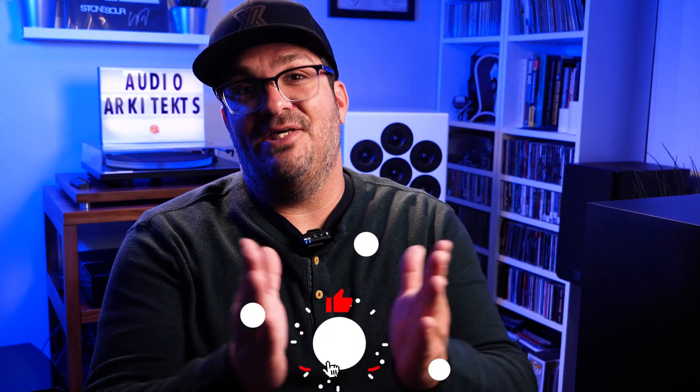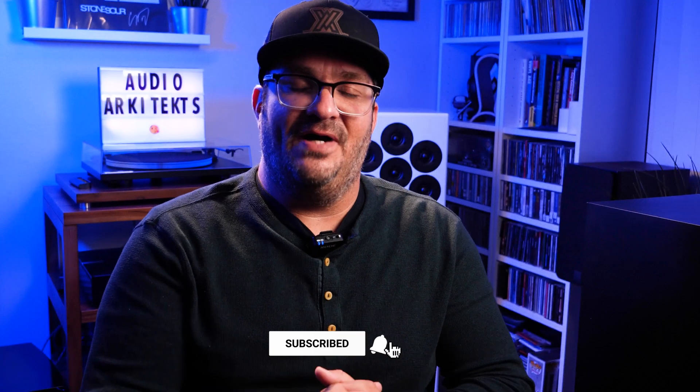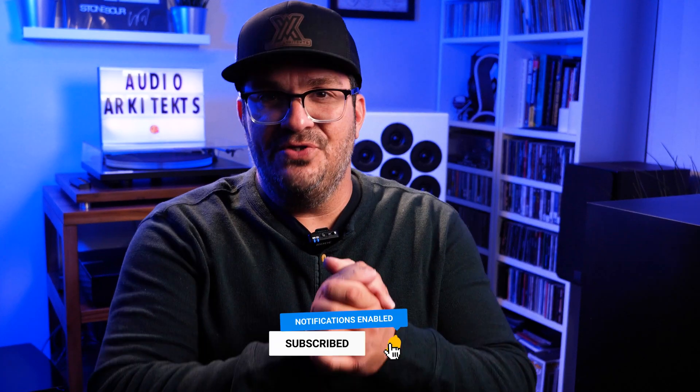Hello everyone, I'm Mike, your Hi-Fi Journalist. I want to thank you for stopping by and checking out the video. If you enjoy the content and feel like you've gotten something from it, I humbly ask that you hit the like button, subscribe to the channel, and ring the bell to get notified every time I put out new content, which is usually between one and three times a week.